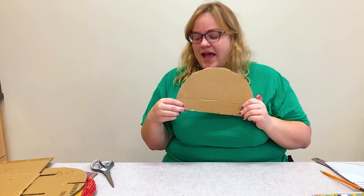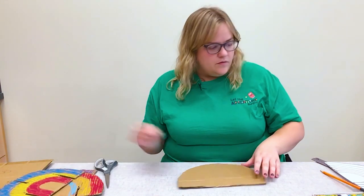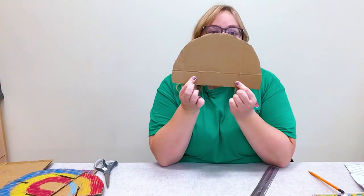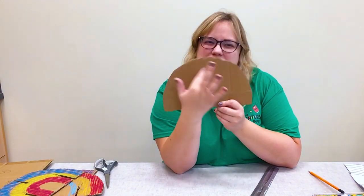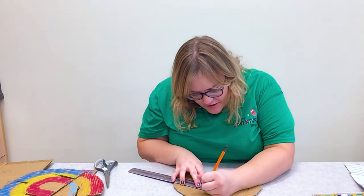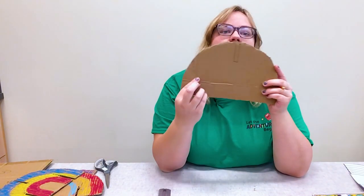Now I'm ready to add some slits onto my cardboard shape so I can put this together later. I'm going to take my ruler and go to the centimeter side. I'm going to do two slits at the bottom on the left and right side, and then one on top, coming about two inches down with it being about a centimeter wide — so about half an inch. I'll trace that on so it looks like just a little rectangle. I'm going to do that on the two bottom corners as well.